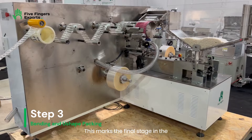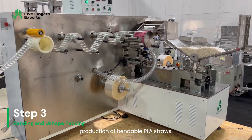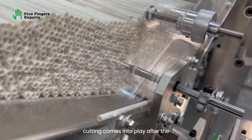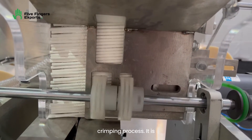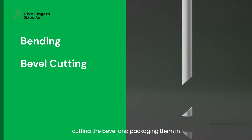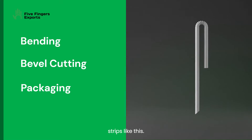This marks the final stage in the production of bendable PLA straws. The U-shaped packing machine with bevel cutting comes into play after the crimping process. It is responsible for bending the straws, cutting the bevel, and packaging them in strips like this.